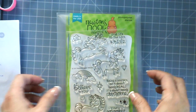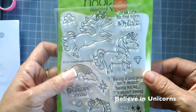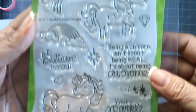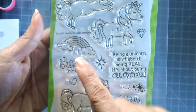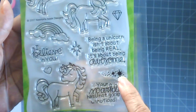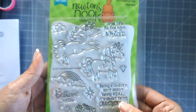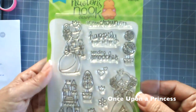Here are the stamps and dies from the August release. The first one is called Believe in Unicorns and it features three unicorn images — really cute — as well as cute sentiments, a rainbow with a cloud, stars, some stardusts, and hearts. You can also purchase the coordinating dies.